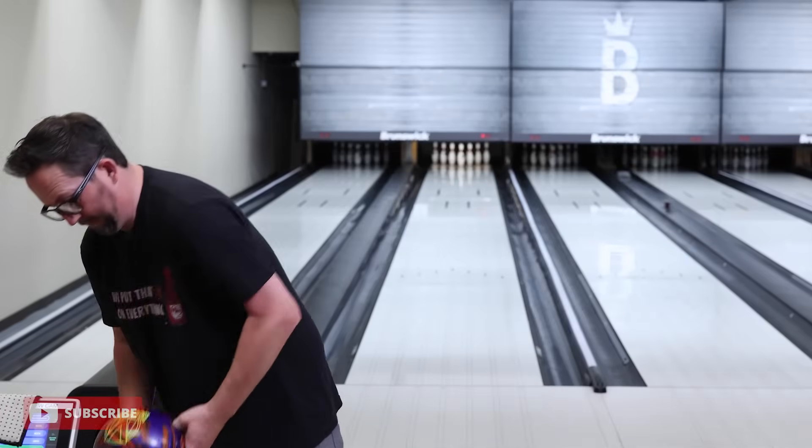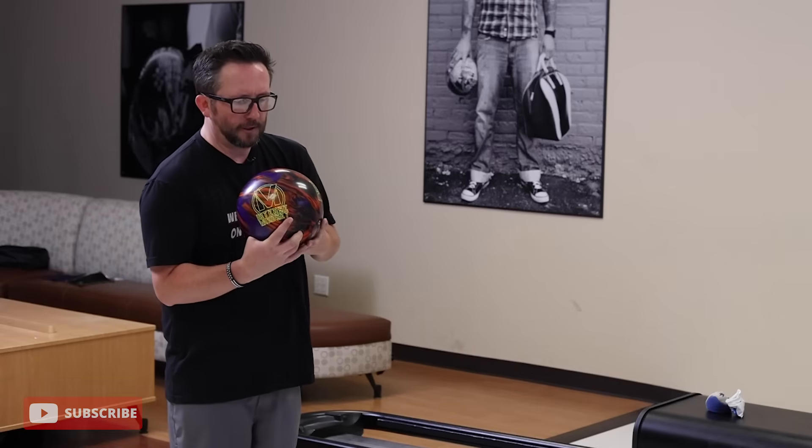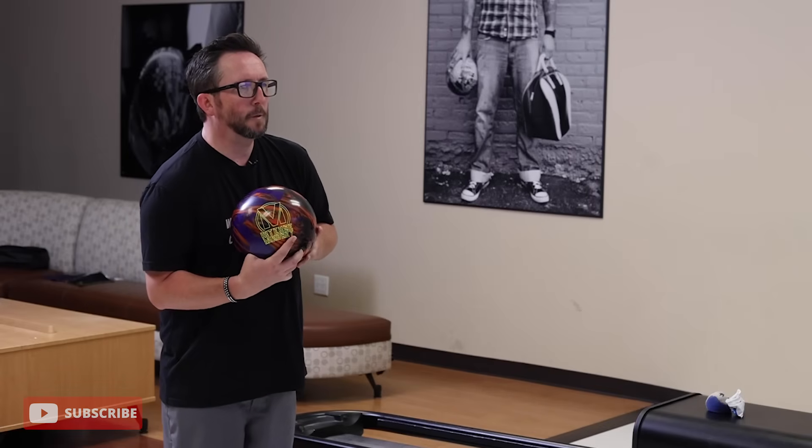Please subscribe to my channel if you haven't already. Now let's see what this Intense Mindset does out on the lanes. This big core from Brunswick finally gets a pearl cover — we've had Mindset, Perfect Mindset, and now Intense Mindset. We had a pearl, then the solid to start — great ball on tour, great for breaking down lanes — then the hybrid, your go-to when lanes break down and you want to control the pattern. Now we've got the pearl, and I'm hoping to see a lot more skid-flip and better performance from inside angles where the others were a little lazy. Very traditional, regal-looking colors from Brunswick.